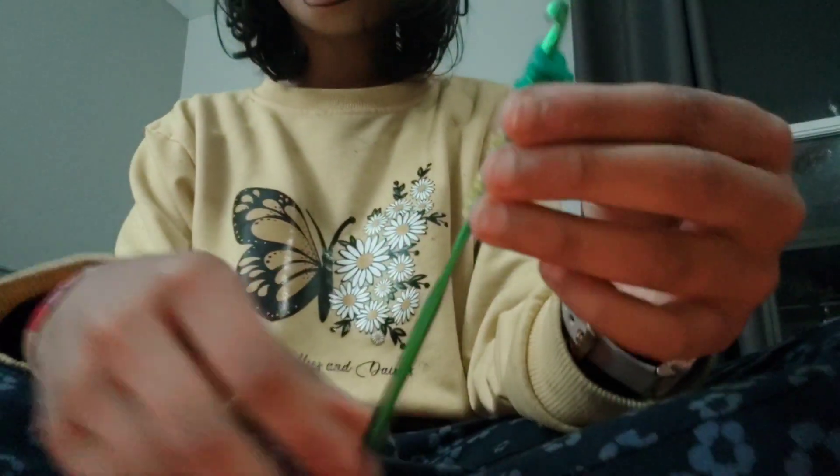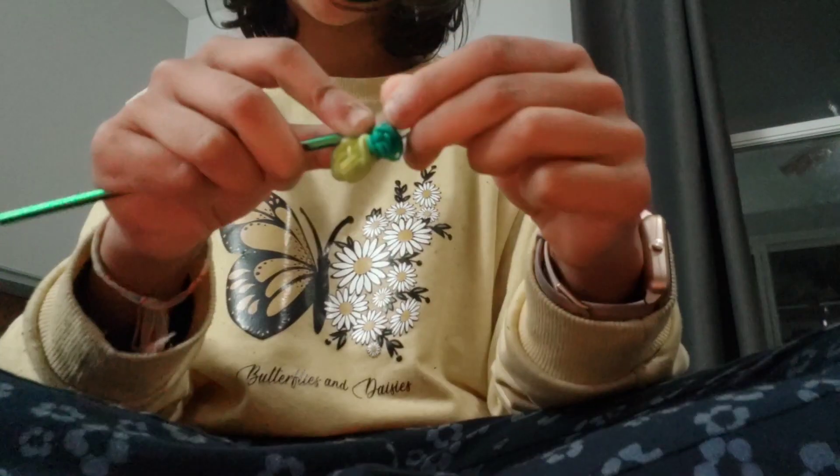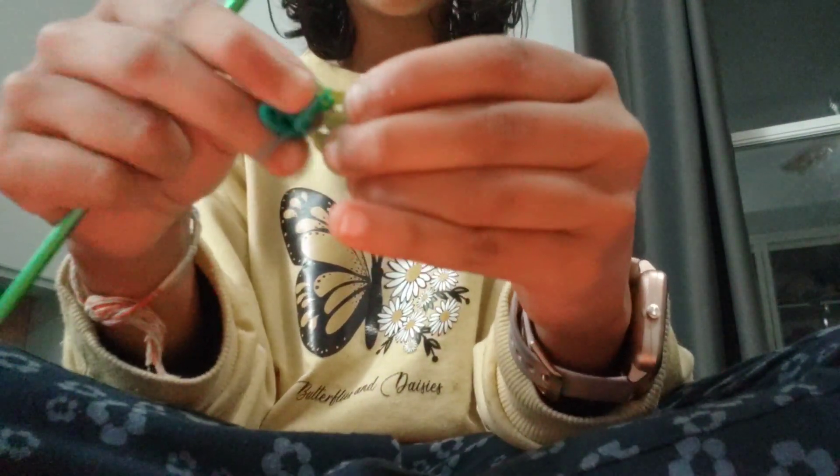Now we have to connect the base and the leaves together. Take a green rubber band, take the leaves off first, then take all the rubber bands off your hook for the base — it may be a little messy but it'll be easier once the leaves are off. Put the connecting rubber band on your hook — now it looks like this. Make a slip knot, tighten the rubber band, and with this extra loop, if you don't want it to be a charm just put it on top.